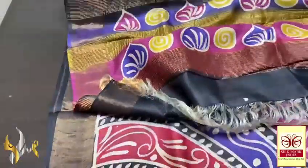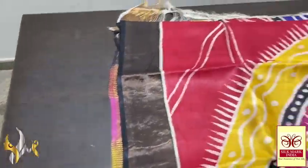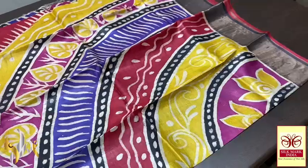The zari border here is in black base, so it is done using the antique finished zari. You can see the beautiful work and a very different pattern, hand painted here.